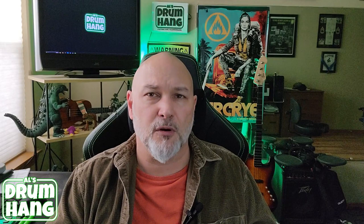So if you're looking for a grip alternative, or you're looking for a certain stick length, diameter, and tip that you have trouble finding with other manufacturers, I suggest giving Scorpion a try. And of course if you're looking for your very own signature stick, I think this is a really economical way to go about it.